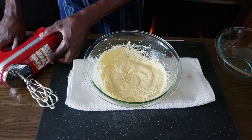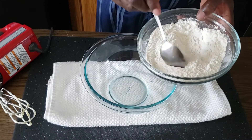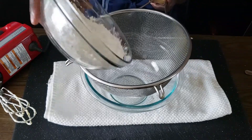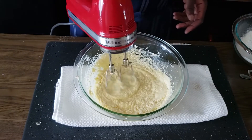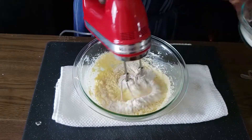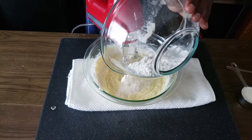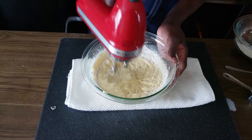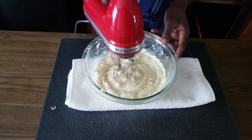Next, adding our dry ingredients: 130 grams of flour, one and a half teaspoons of baking powder, and a pinch of salt. Our salt helps to lift the flavors in baking. I'm going to sift it in and add the flour in thirds. I also have a third cup of milk that I'm going to add in thirds too. Add a third of the flour, mix, then add another third, then some milk, mix, then the rest of the flour, and finally the rest of the milk.